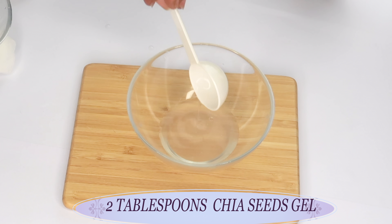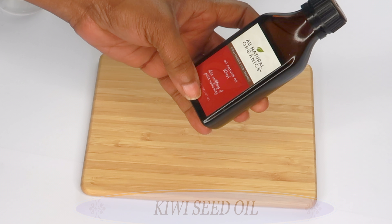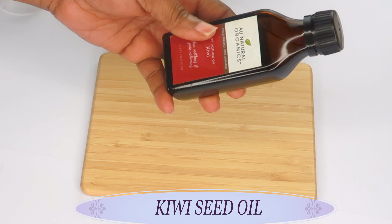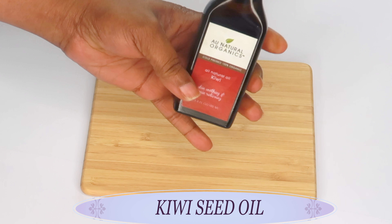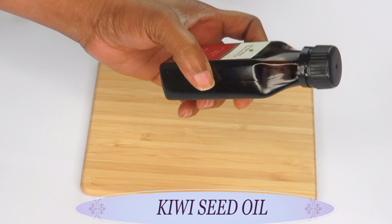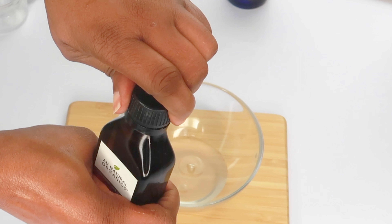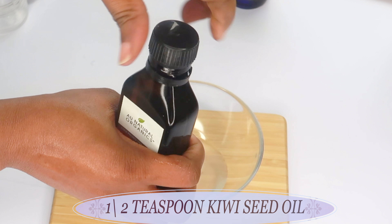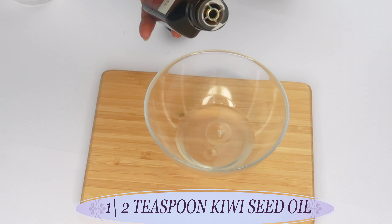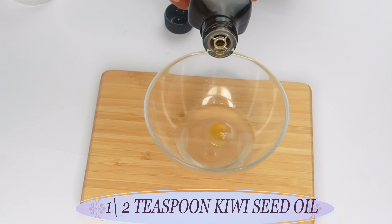If you do not have chia seeds, a good substitute is flax seeds. Our next ingredient is kiwi oil. Kiwi oil contains vitamin C and, most importantly, vitamin K, which will help to get rid of dark under-eye circles. Kiwi oil will also moisturize the skin and help to get rid of puffy eyes. I'm going to use about half a teaspoon of kiwi oil.